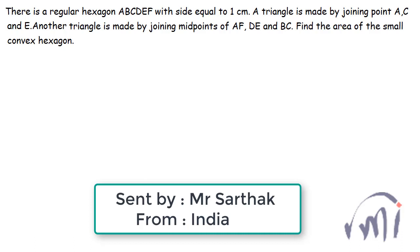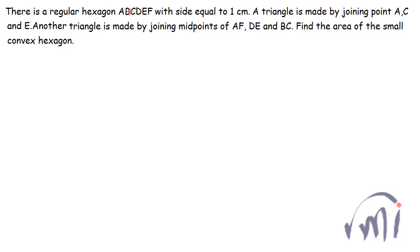Hi, so we have a problem which was sent by Mr. Sartak from India and in this problem we have a regular hexagon with a side equal to 1 centimeter.